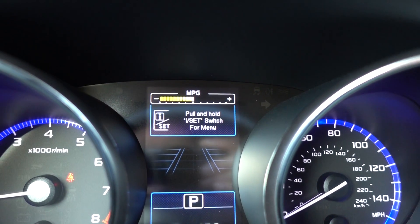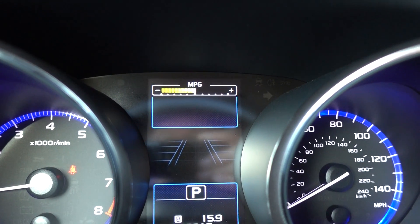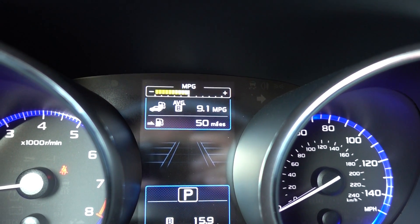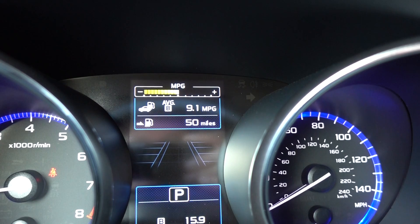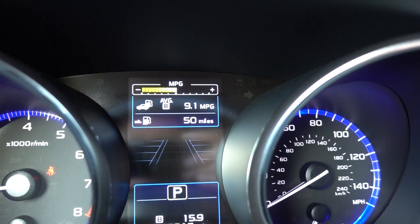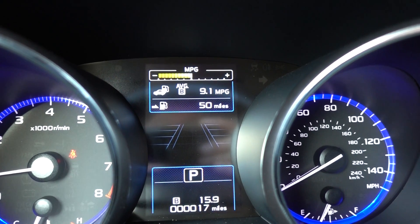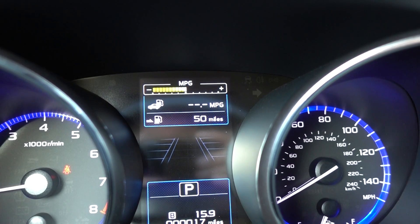And then one more click gives you a compass. One more click down — this is where you would go in and make changes, and I'll give you just a real brief overview of that. Another click is just blank if you just prefer to not have anything up there at all. And now we're back to the average miles per gallon, which is 9.1 for the first 17 miles that are on this car, so that'll definitely get better. Our range is still 50 miles.